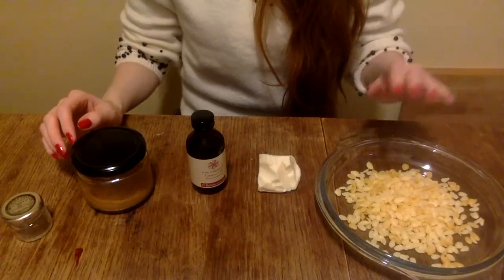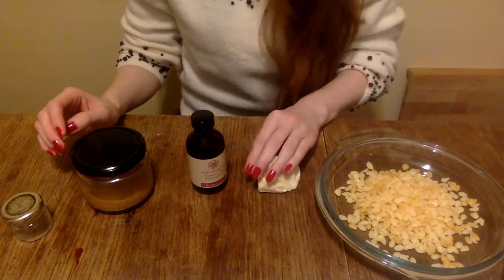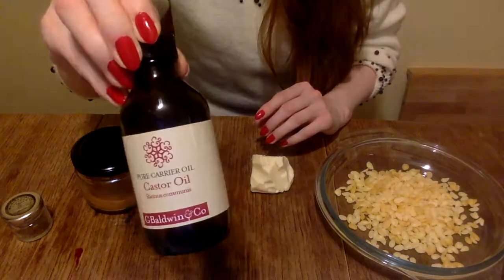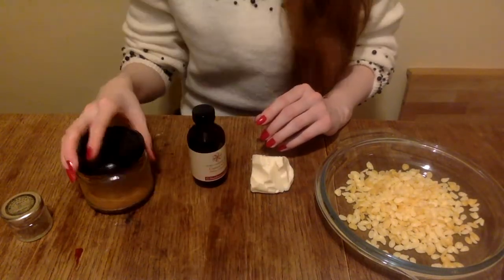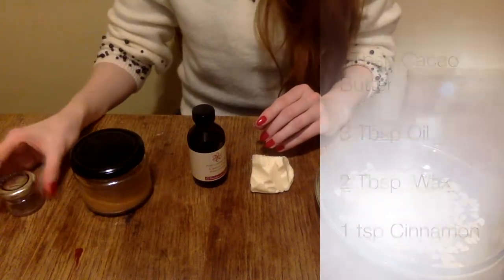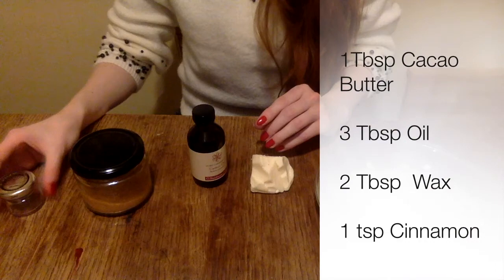And of course we're going to add some cinnamon to that to make it smell nice and to plump the lips. Let's get started. I'm going to tilt the camera so you can watch my fingers doing what they're doing. To make the lip balm we need beeswax, cacao butter, some oil — I use castor oil — cinnamon, and an empty jar to store the finished product. For the exact amounts I used in the video, please refer to the box on the right hand side.